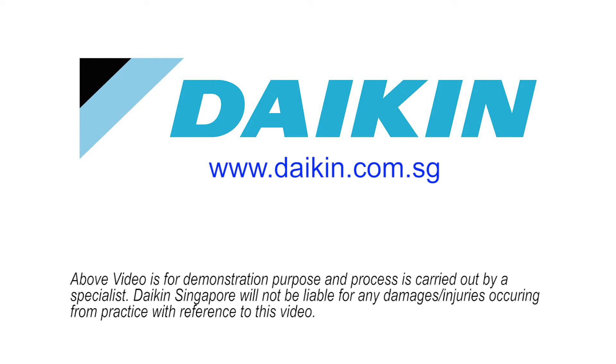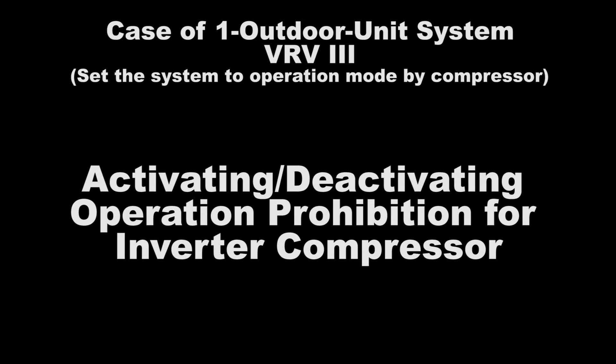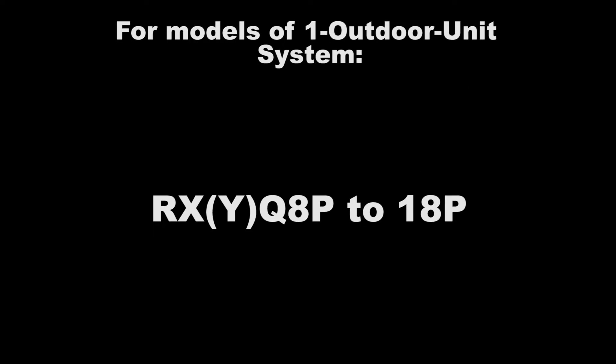In this video, we will show how to set the VRV3 system to Operation Prohibition Mode. In order to set an inverter compressor to Operation Prohibition Mode, set number 42 of Setting Mode 2 to Emergency Operation.